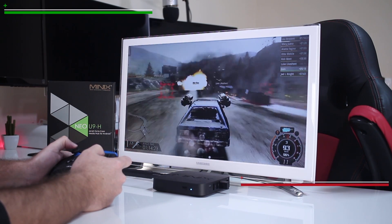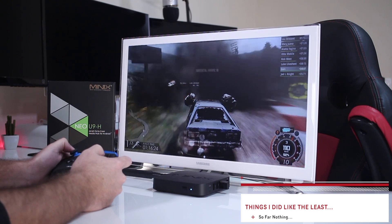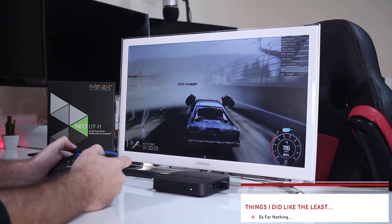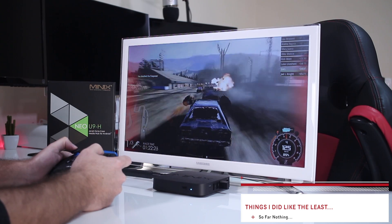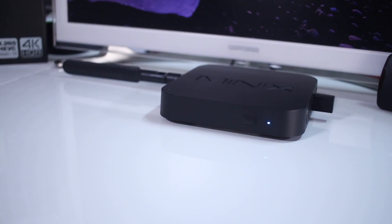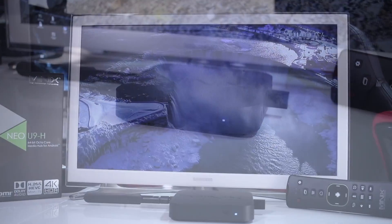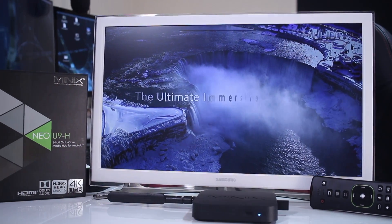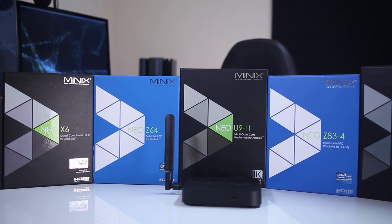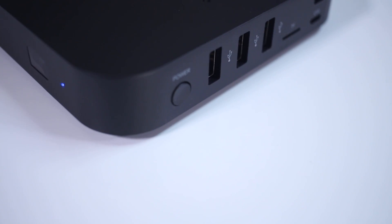On the other hand, things I liked the least: for my type of usage, I wasn't able to find anything that turned my experience in a bad way, so the list is empty. And that's it — we've reached the end. Hope you guys enjoyed the video, and if you did, don't forget the usual thumbs up. My name is Roberto, and as always I'll see you on the next one.